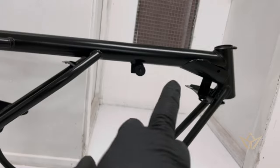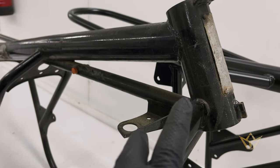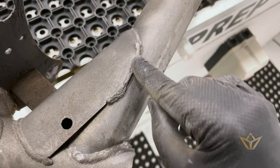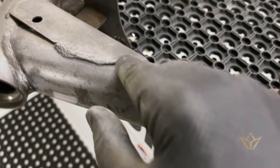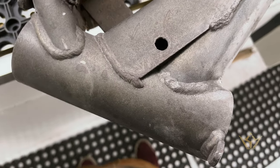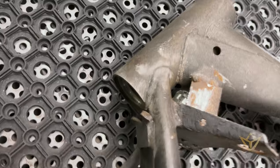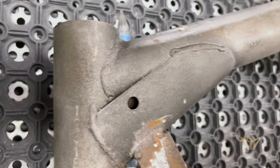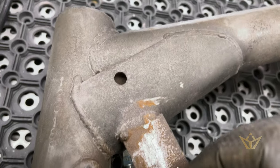This is what they call the widow maker frame because later on they put a modification in underneath to stop any front fork collapse, which was apparently an issue. This is the weld that was applied in 1967-68 to this frame. Now you tell me if that looks repaired or whether it looks like it's cracked. I don't want to tempt fate or anything, but to me that looks very healthy.